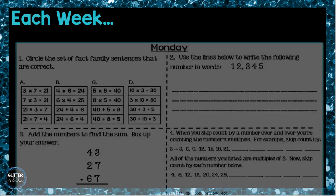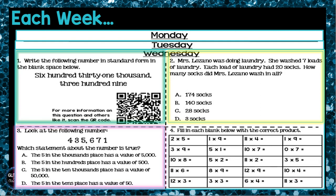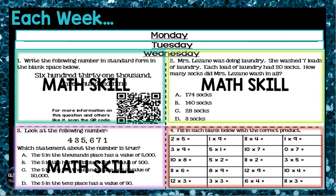Each week of homework is broken into four days. Monday through Wednesday, students will have four boxes to complete each night. The first, second, and third boxes are always different math skills to practice. The fourth box is always some kind of fact fluency practice.